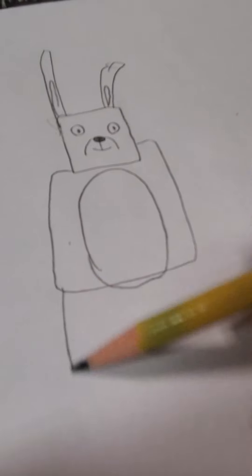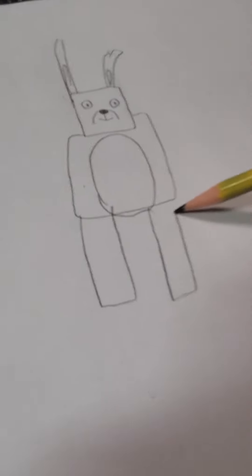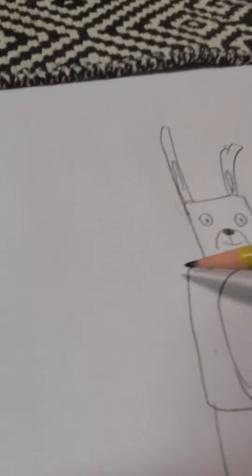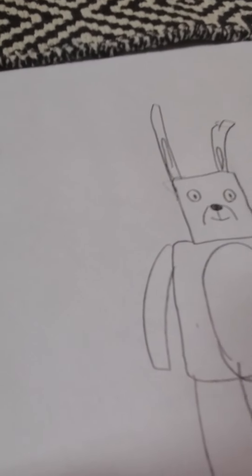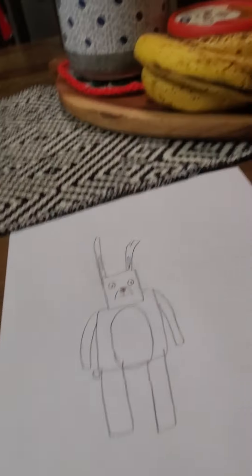Okay so he looks kind of like... nevermind. You're gonna want to draw two legs that are just rectangles, and then another arm, and then another arm. And yes, we're done finally. And I don't have the patience to draw the bird, so you know what — I'm not recording.